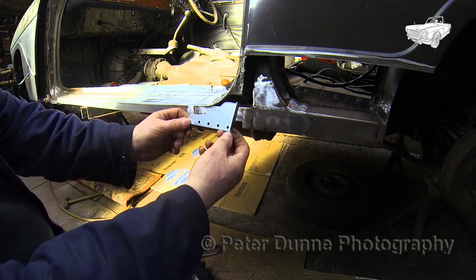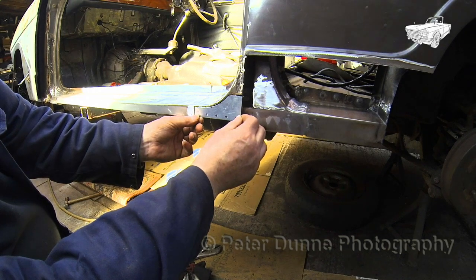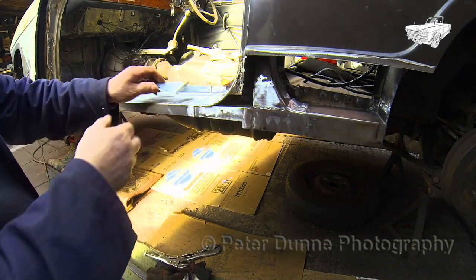Now we are ready to finish off the repairs to the outer B post. If you keep this joint nice and flush, you should not need to use any body filler.